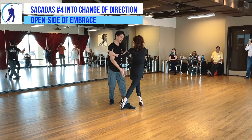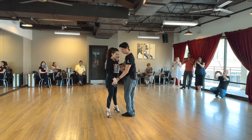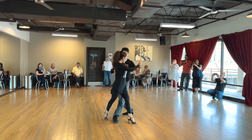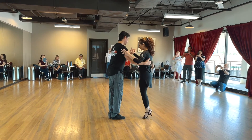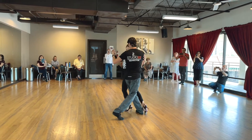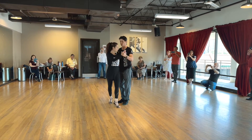Sacada, right? Again, that sacada number four — that cross position. Normally we would either keep going, or a lot of today we were doing this, but now we're going to stop that. We're going to stop her pivot and accompany the back ocho. So it's basically a sacada with a change of direction.